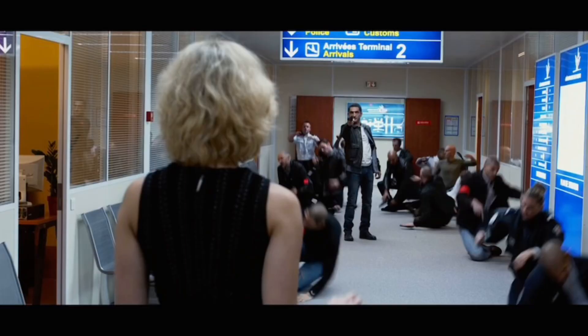Black levels look exceptionally good — very dark, inky black areas from nighttime scenes and dark interiors are all rendered very well. No elevation to speak of. The level of detail is also nicely enhanced here on the 4K. Clothing especially looks great, and the overall bump up in resolution is wonderfully done.